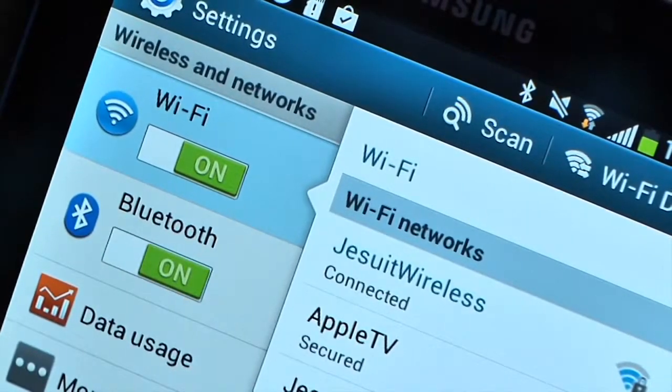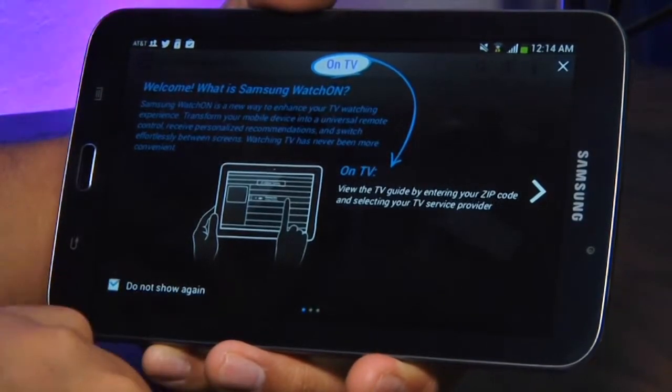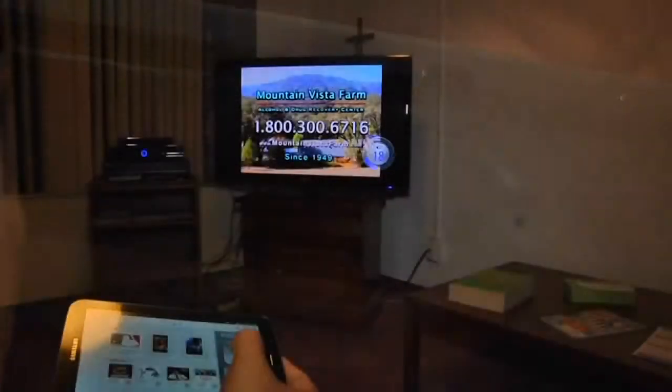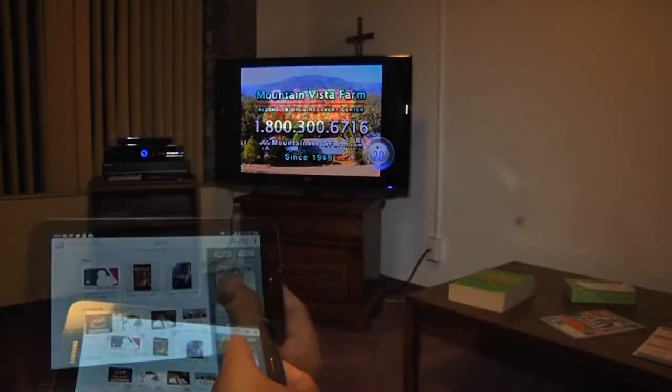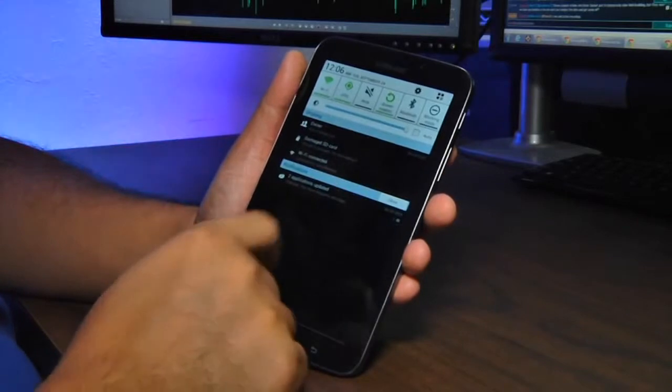In addition to HSPA+ with enhanced backhaul on the AT&T network, the Galaxy Tab supports dual-band 802.11 ABGN and Bluetooth 4.0. It also features WiDi and DLNA for connecting to TVs and media devices, as well as a Watch On application that, combined with an IR port on the right side of the tablet, can remote control your gear.